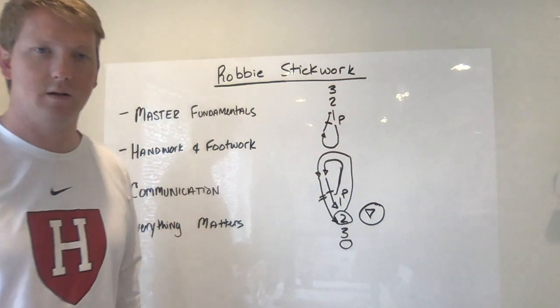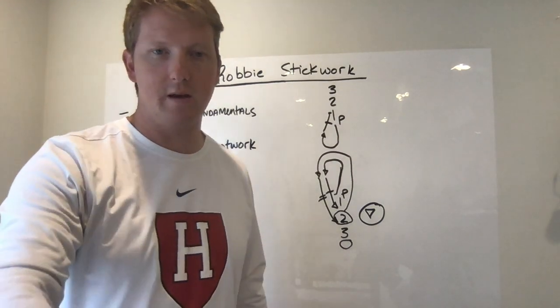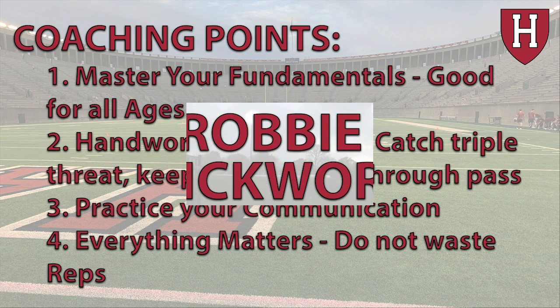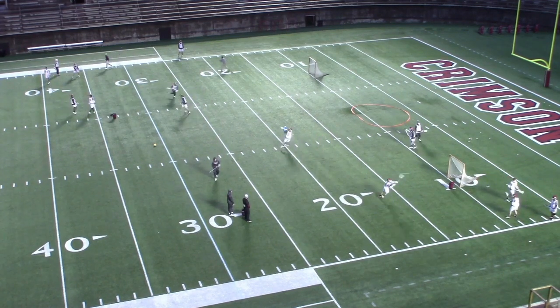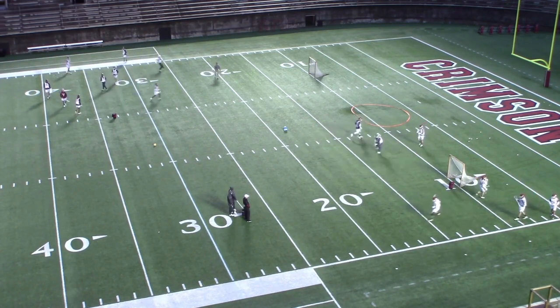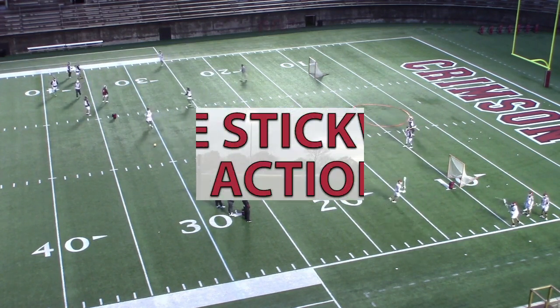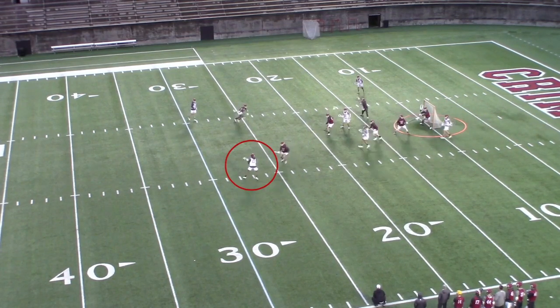Two goes through that same progression and so on. This is a good thing to do for about 90 seconds with each hand — each guy will get a ton of reps and you'll get your stick work touches for the day. Pay attention to the player's footwork and hand work here as he steps away, punches his stick to the outside, and gets his hips and shoulders around to deliver a good pass.